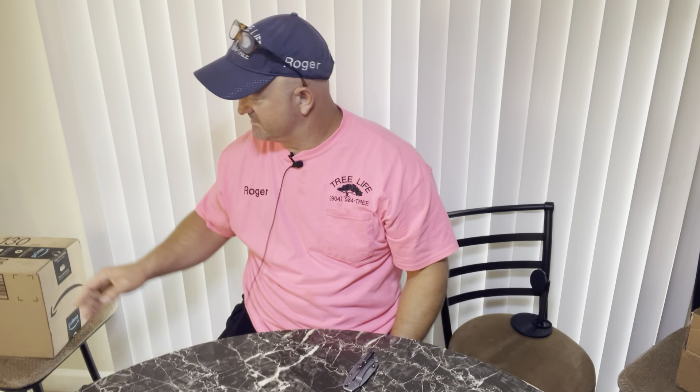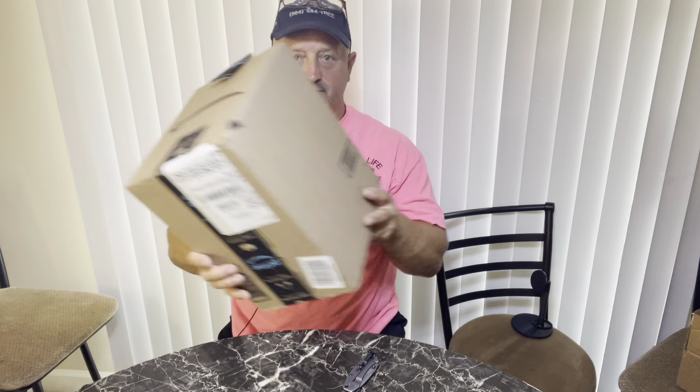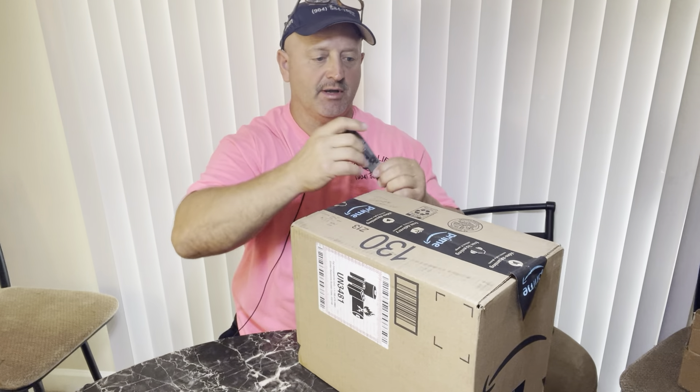All right everybody, this is my last package of the day. It's October 1st, almost lunchtime — about 11, 11:30. I'm in the tree service and sometimes we do crane work, and it's really good to have some type of communication, so a couple years ago I bought a headphone system.